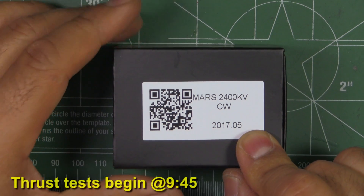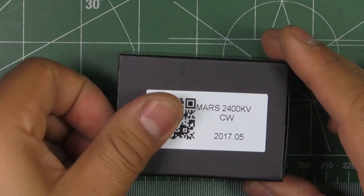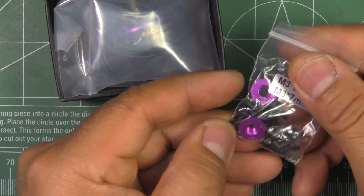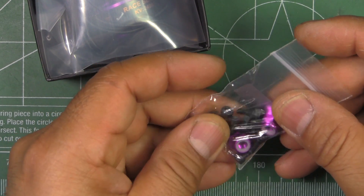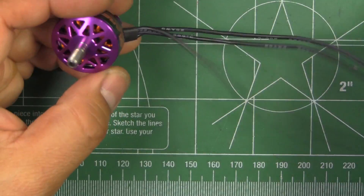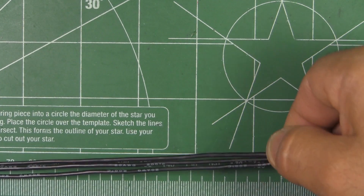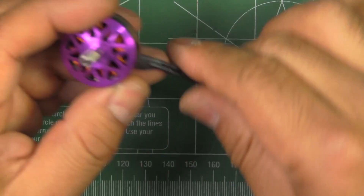Here's the new DYS MARS 2400 KV motor. This was sent in by DYS — thanks for sending it so I can test it and share the results with you guys. As always, they give you two extra lock nuts, nylocks, and some mounting screws. There's the motor, and now they are giving you pretty long wires — 200mm, which is quite long.